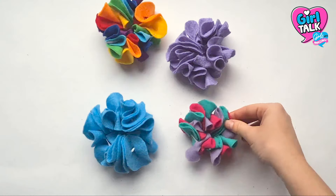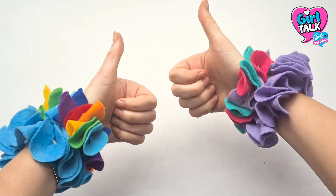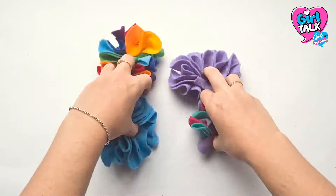Once you've nailed this technique, which I'm sure won't take you too long, you can experiment with other sizes, colours and patterns. We hope you enjoy and thanks for watching! See you later, bye!